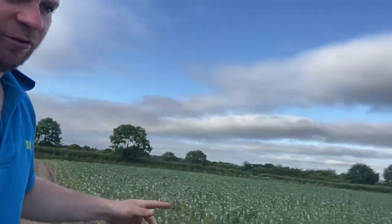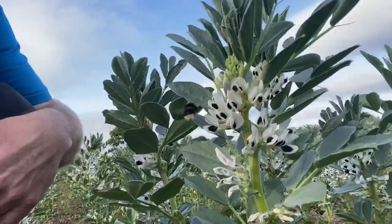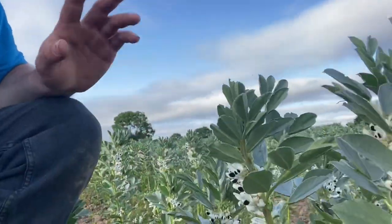These are the beans now — lots of flowers, and there's a bee here looking at the flowers. They smell gorgeous and they're still growing, which is good. The more they grow, the more flowers they have, the more pods, the more they're going to yield. Hopefully we won't lose money on them this year like we have the last few.